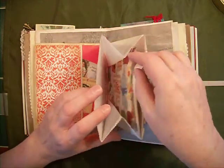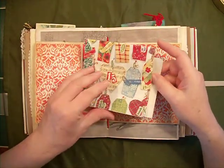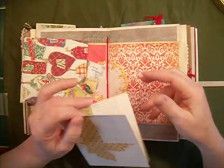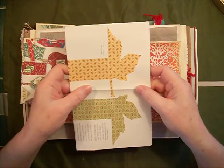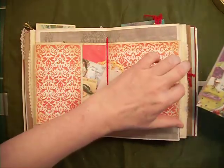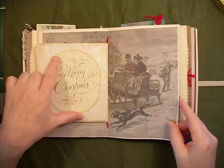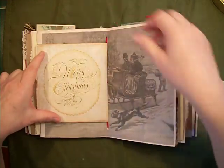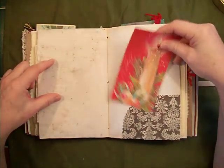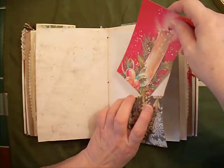And in here I put some fun things — just a napkin so they can use it in the book. And these were napkin rings — cut out napkin rings — so I thought, oh, that's fun, I'll put that in there. It says Merry Christmas. This was a card, and this is also a pocket. And another piece of a card for something to write on.